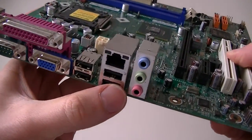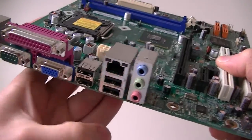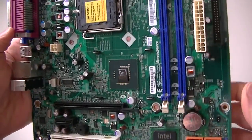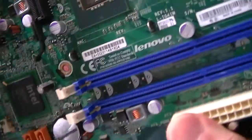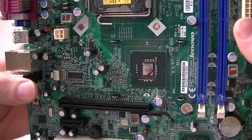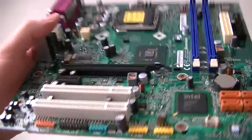Four USB ports right here, LAN port, and audio. It's a socket 775 motherboard from Lenovo. I took out the heatsink because I'm not using it — this motherboard doesn't work anymore.